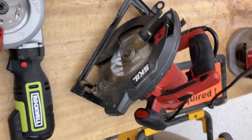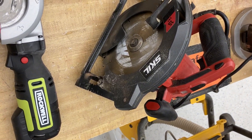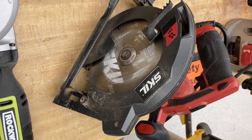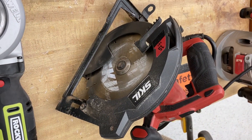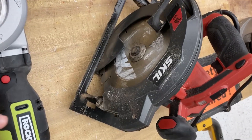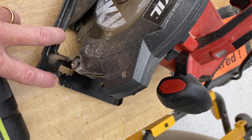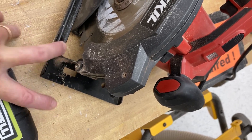This is a 15-amp circular saw with what I believe is a seven-and-a-half or eight-inch blade — just bought it last year. It also has a laser guide that points down so you can see your actual cutting notch, and the laser light comes right off there so you can see exactly where you're cutting.